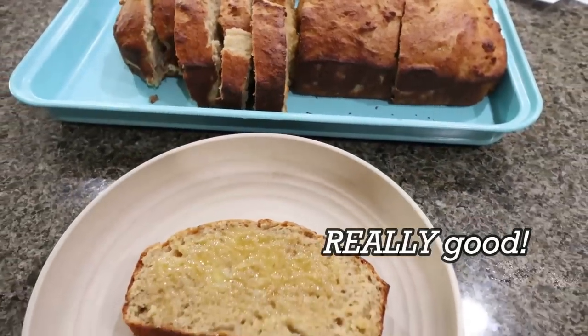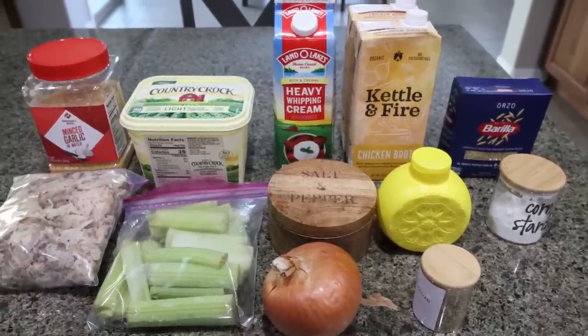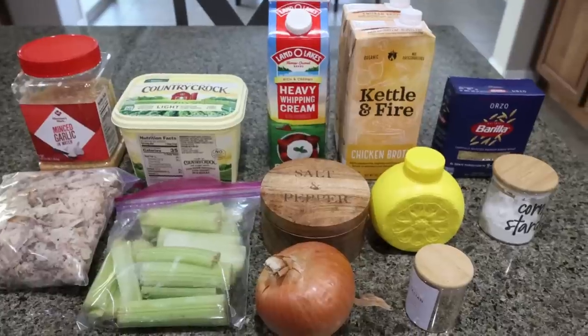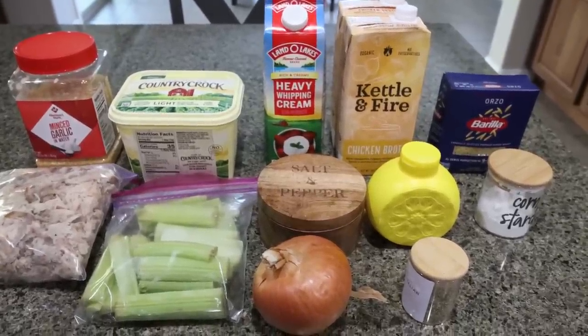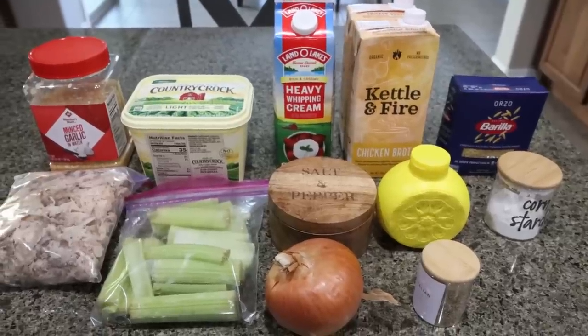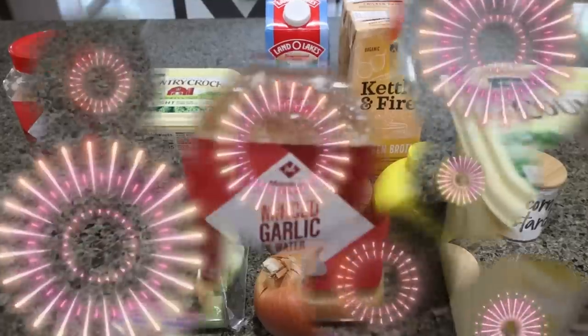For lunch this week, I'm making chicken orzo soup. I'm so excited for this — I've been on a mission for soup ever since I had plastic surgery and had soup in the recovery house. Last week we made chili, and this week we're making one of my favorite soups, chicken orzo. Let me show you what you'll need.